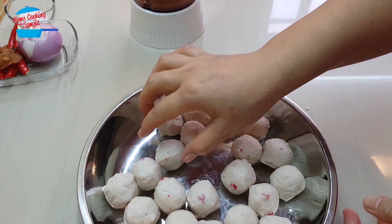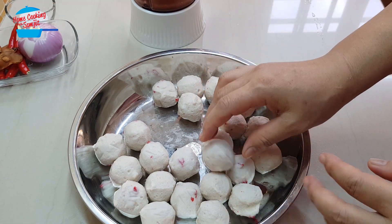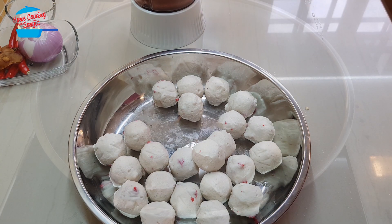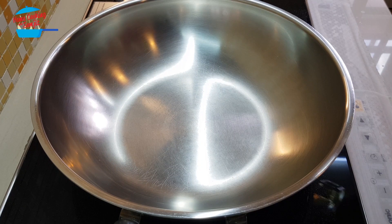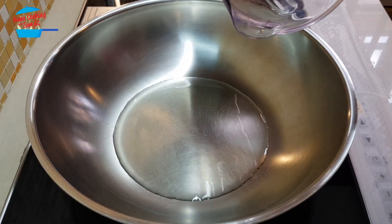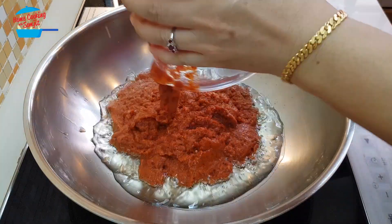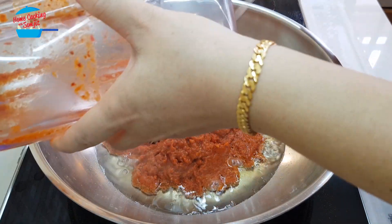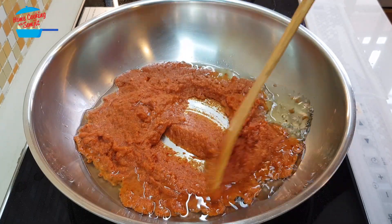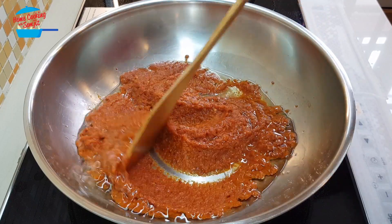Now the crab ball is already thawed and it's very soft, so I'm going to go ahead and wash it. Then we can cook. Heat the pan and put in about 4 tablespoons of cooking oil. Heat the pan until it's hot, then put in the sambal.